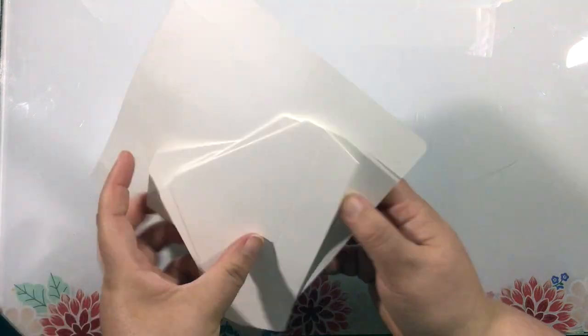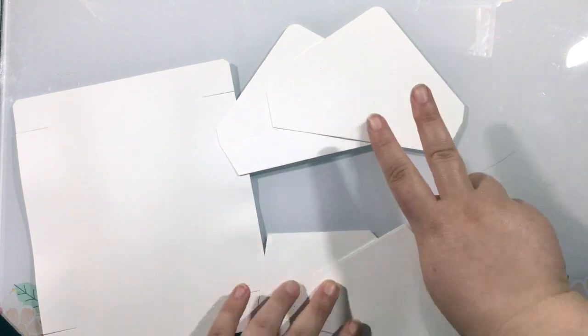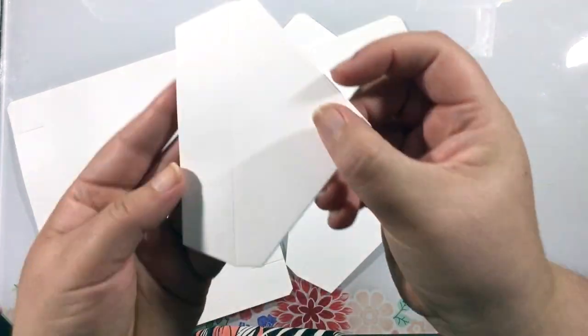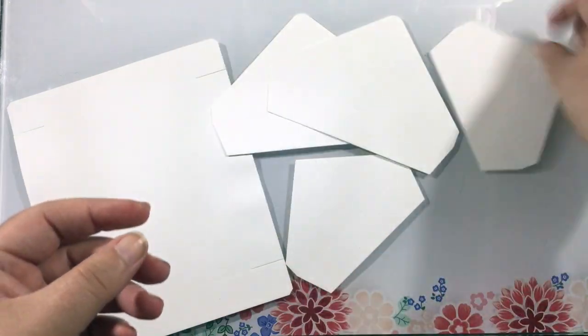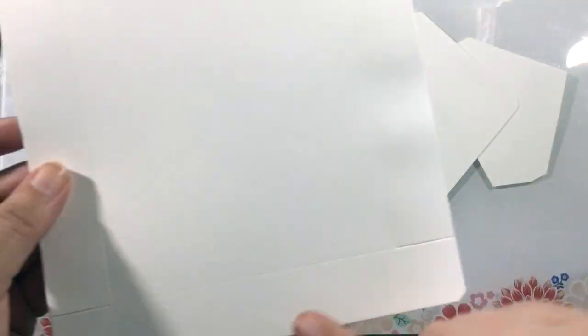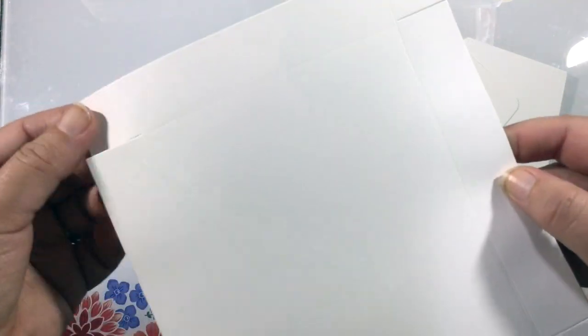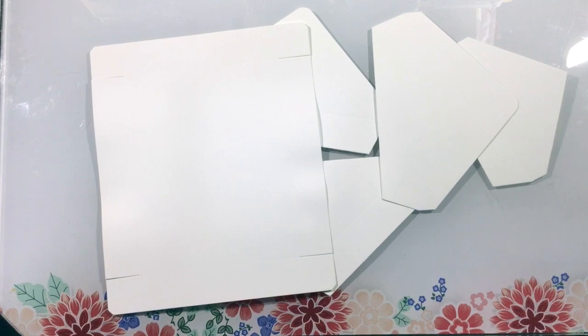The packaging on the back shows exactly how many pieces you need to cut from each die to build your box. You need two of each of the envelope flaps, two of the big, two of the small, and then one of the large rectangle pieces. These pieces all not only cut, but also add score lines, so you're going to see all of these score lines creased into the cardstock.